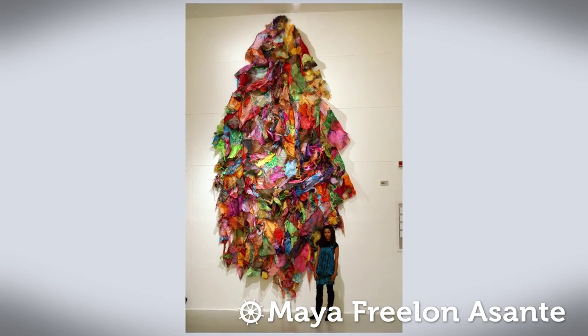My name is Maya Freelan Asante. I have artwork in Madagascar, Rome, and Jamaica and the U.S. embassies there.